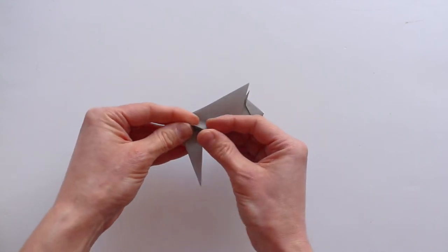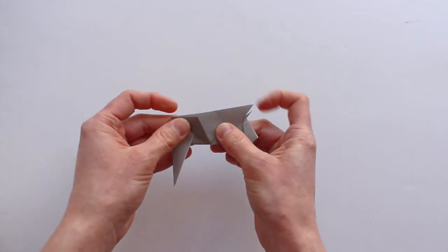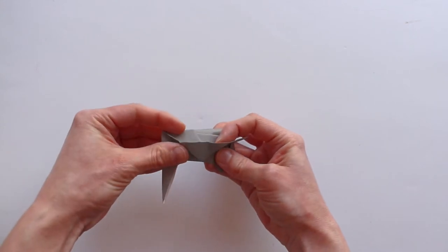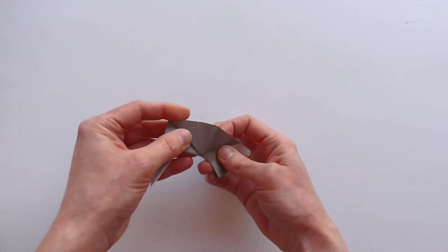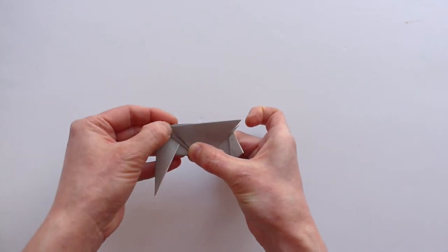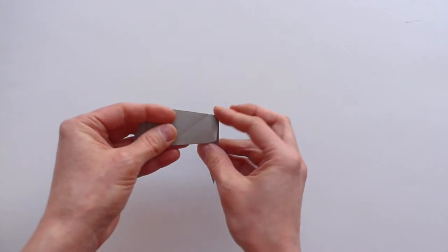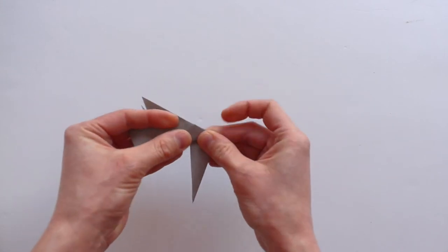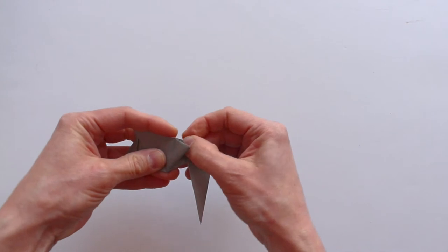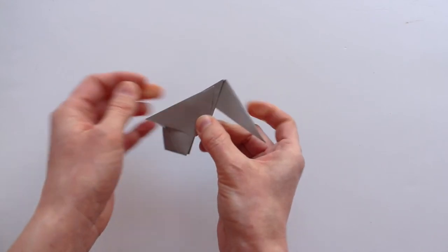Next we're going to fold the ears. Take this top layer and fold it up so that it lines up with the top edge of the model, then open that up and collapse. Inside reverse fold along the bottom crease, and in the front fold it all the way — you see there's your original crease and that's where you want it to end up. Fold it all the way so you end up with a lopsided inside reverse fold. Flip your model over and do the same thing on the other side: fold that top layer up to the top edge of the model, open it up, inside reverse fold, and push all the way back to that point to create that lopsided fold.